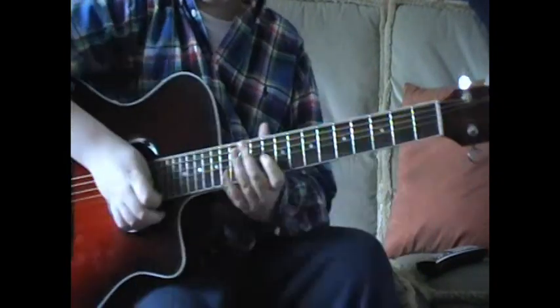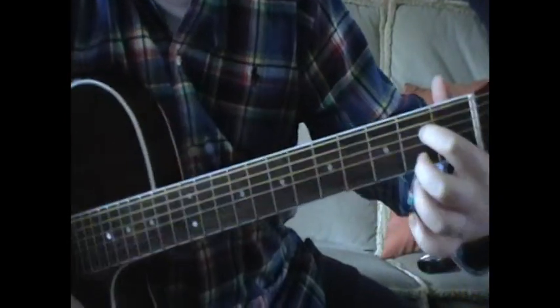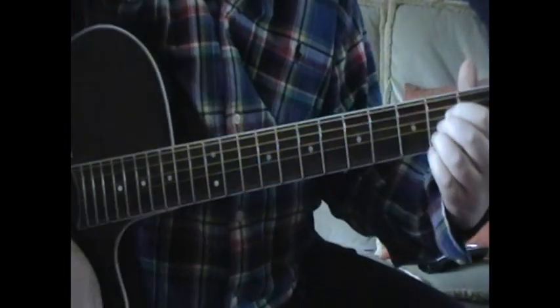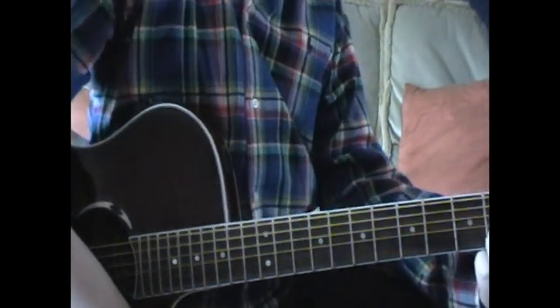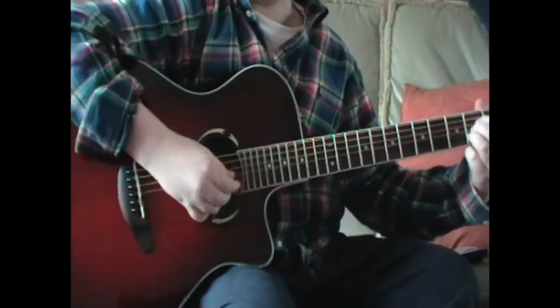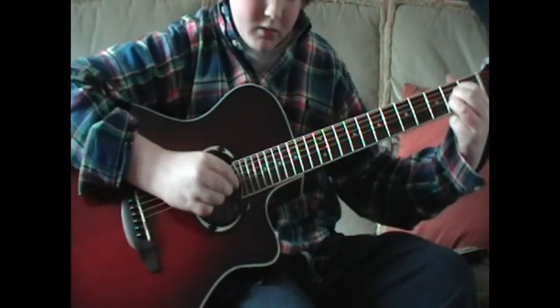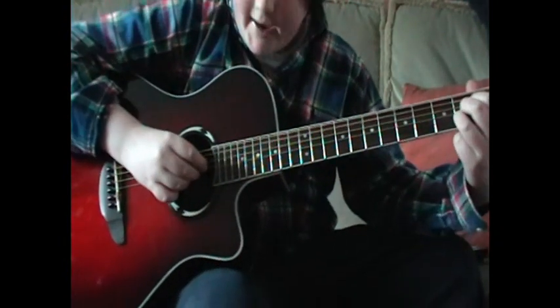You put your fingers in an A chord — there, there and there. If you don't know what an A chord is, look on Google and find out. You get the bottom three notes and pick them from down to up. That's what you've got at the moment. You do that a couple of times, it goes like this.